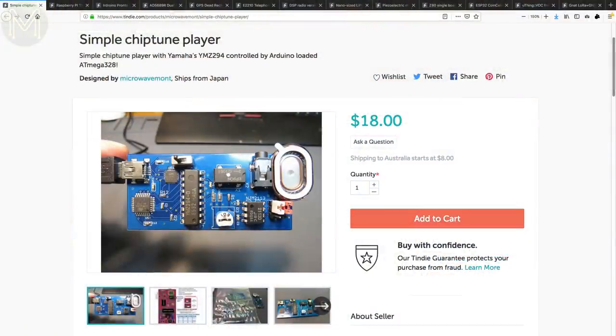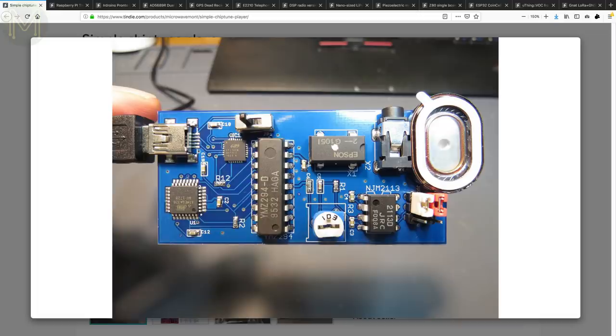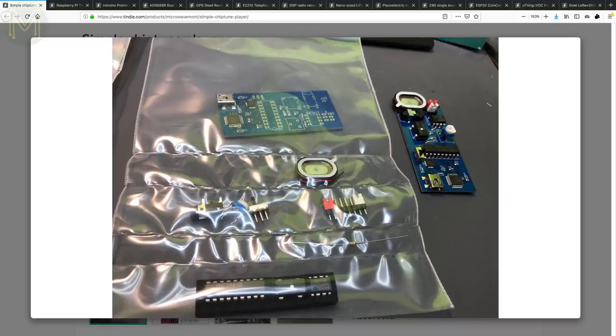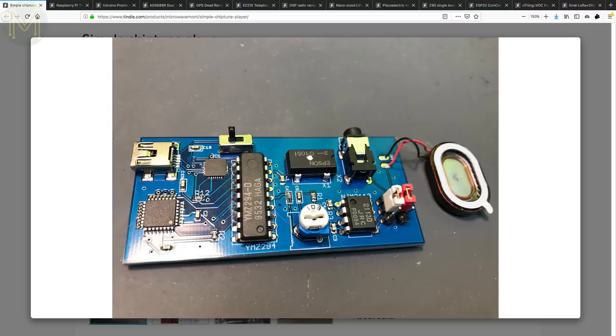Over at my favourite maker store Tindy, you can pick up a retro chiptune player based on the Yamaha YMX294. This was a classic chip used in the 80s to provide music — in inverted commas — for consoles. This PCB also has an ATmega 328 on board to allow control using the Arduino IDE, and a small amplifier and speaker.